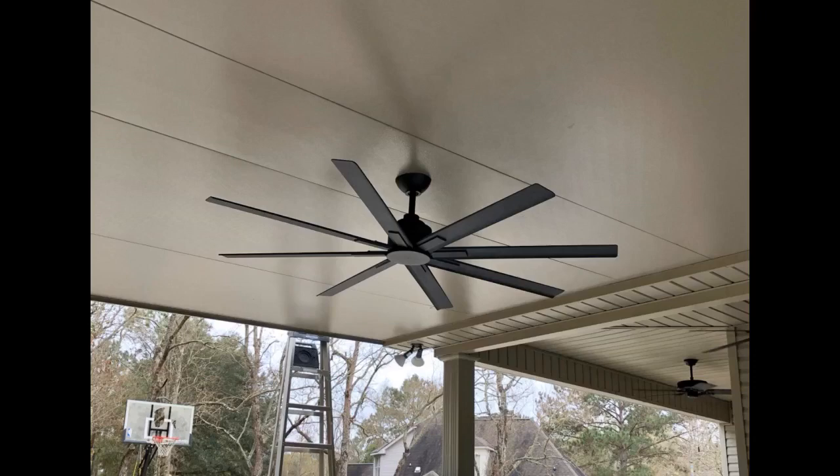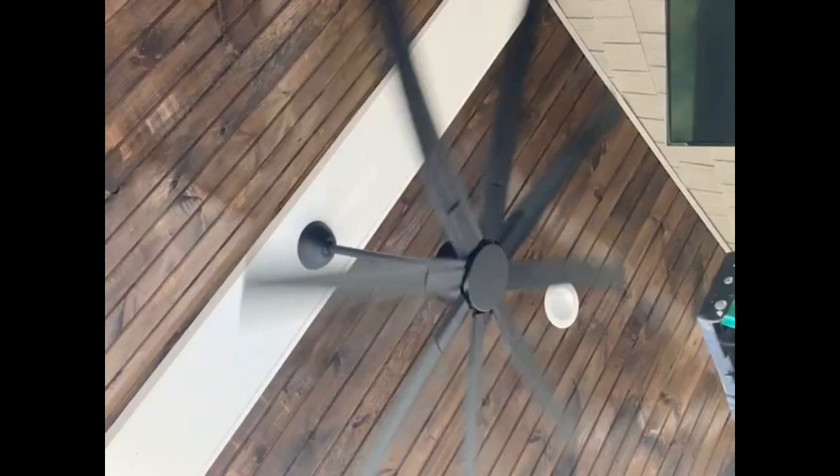Easy to put up and very quiet. Smooth operation and good amount of air. Nice product. The fan came new in box and the install was quick and easy. The motor is quiet even at highest speed and no wobble at any speed.